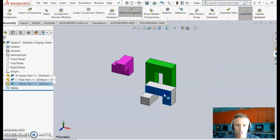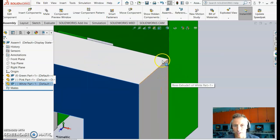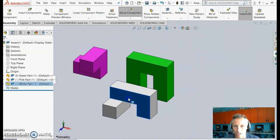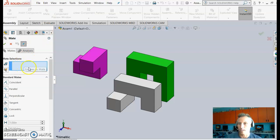Now let's start putting the assembly together. You might drag a part close to where it should go and it looks right, but zooming in reveals there's still a gap and the part can move anywhere. To fully constrain parts together in CAD, we use what's called mating. Click Mate and then select faces or edges — SolidWorks will suggest what constraints can be applied.